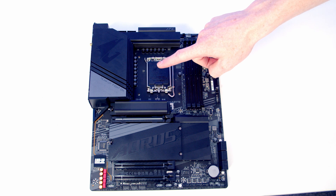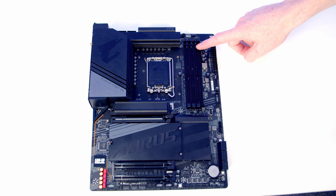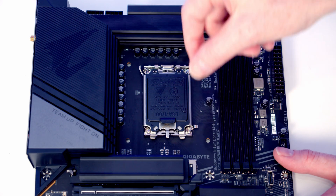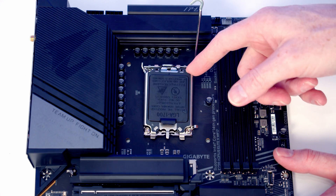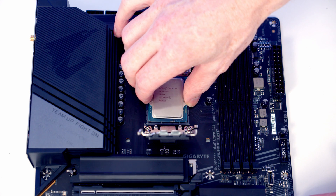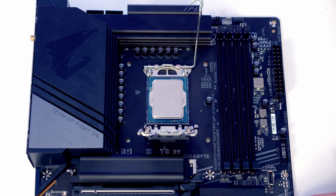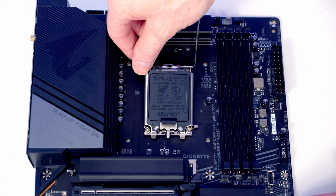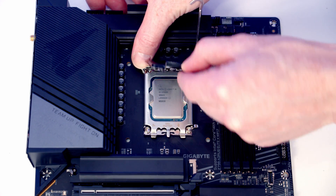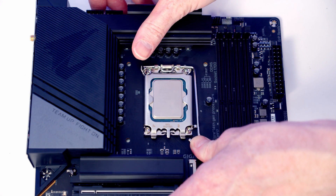We're now ready to start working on the motherboard. We'll be installing the CPU, the backplate for the CPU cooler, the M.2 SSD, and the RAM before inserting the motherboard into the case. To open the socket cover, push the lever down and out and bring it all the way up, then open the socket cover. Lower the CPU down into the socket, line it up with the notches at the top and bottom, give it a little wiggle to check seating, then close the socket cover. Apply a little pressure and the black plastic will pop off - save it in the motherboard box - then close the socket cover to secure the CPU.